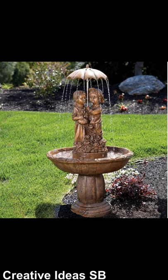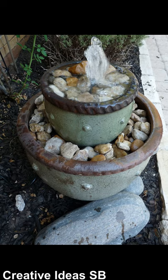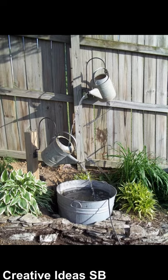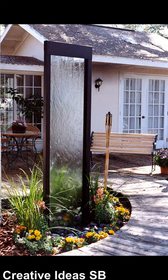The fountains give you a nice feeling of relaxation and quiet. They are for outdoor and also indoor. You can make them to look good in your garden but also in your living room.